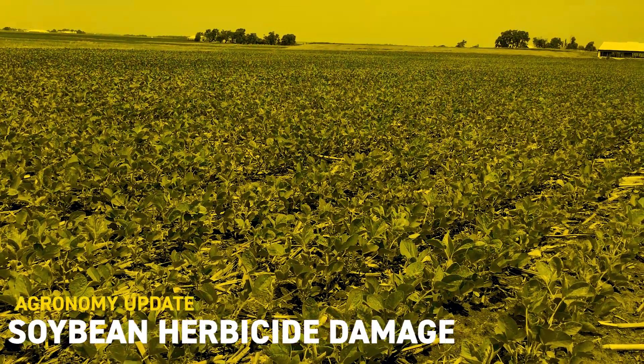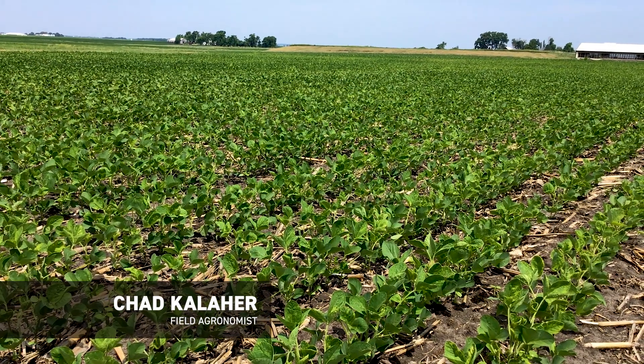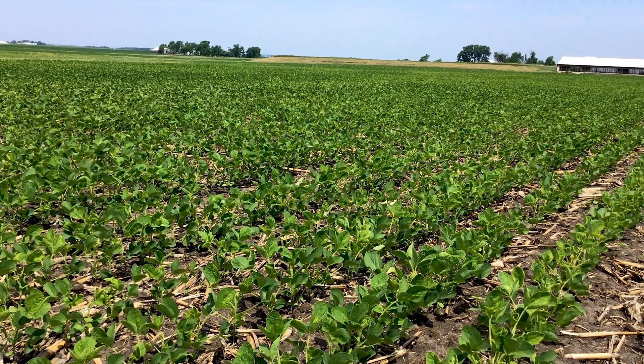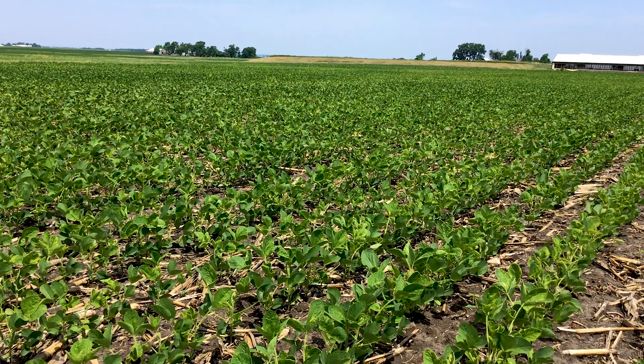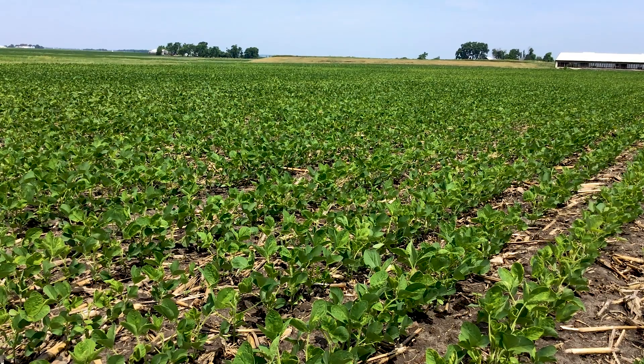Hey everyone, this is Chad Koehler, field agronomist in East Central Illinois. Today I'm in a field of soybeans in southeast Livingston County, Illinois, near the town of Chatsworth. I'm in a field of Liberty soybeans that is showing some signs of herbicide damage that I want to talk about.